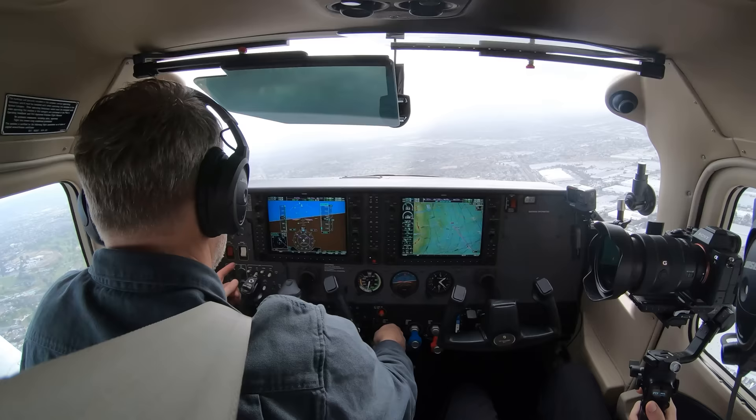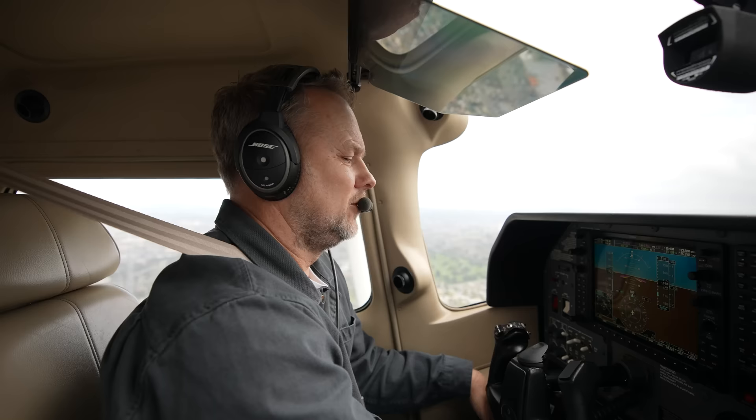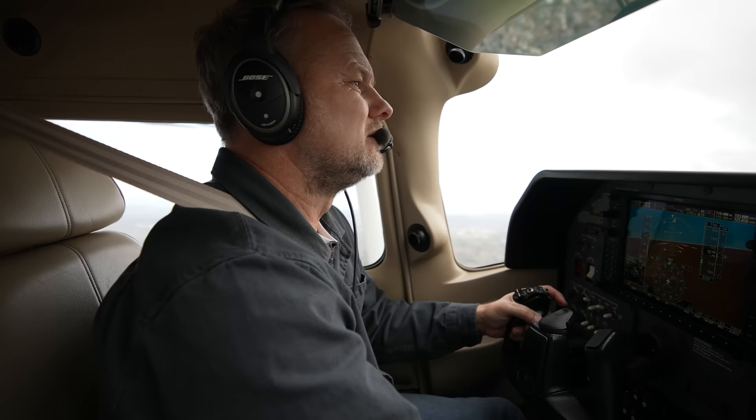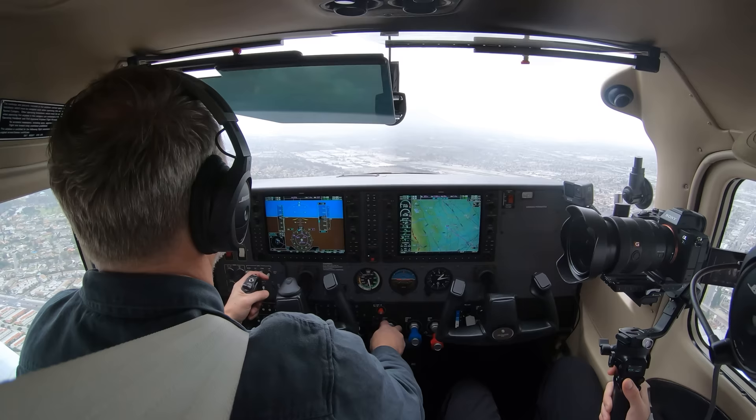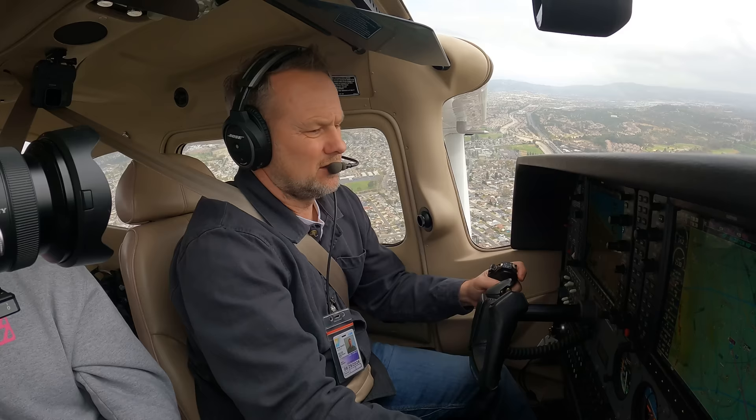This could be upgraded — another great thing is the Garmin NXI upgrade. I think it's about $35,000 to $40,000 to get the NXI upgrade for this airplane. It's a nice upgrade, but it's not really required. We have a lot of people flying with a standard G1000, and there's nothing wrong with it.